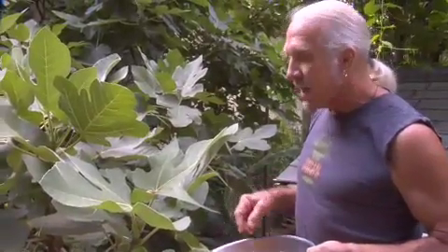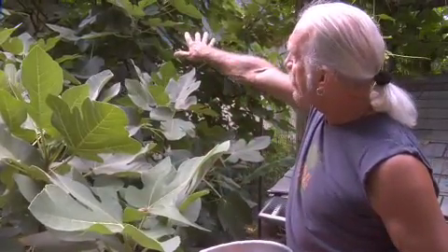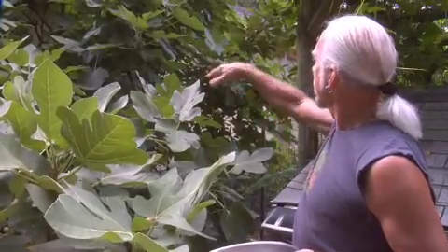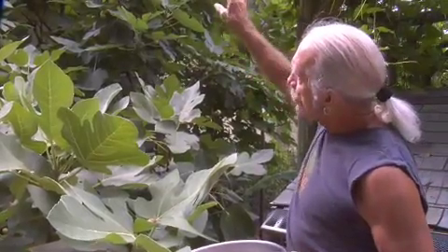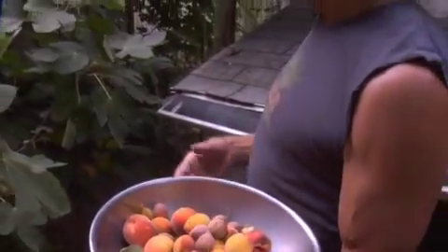The good thing about a fig tree is that you can cut it back almost every year and it'll re-sprout and actually grow figs on the re-sprouts. The one you see in the background has gotten fairly tall, so it's more difficult to harvest. Next year I'm going to cut it back fairly radically so that when it reshoots and the figs come out on the new shoots, I can harvest it just by standing on the ground.